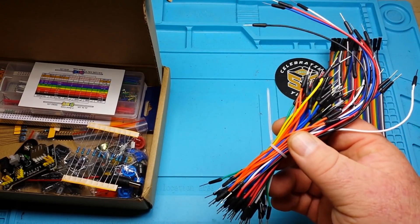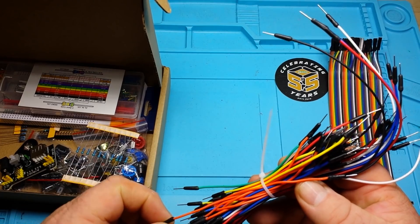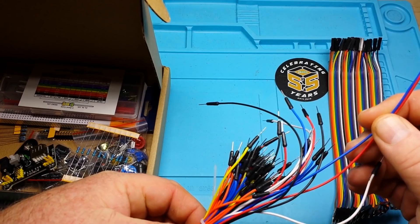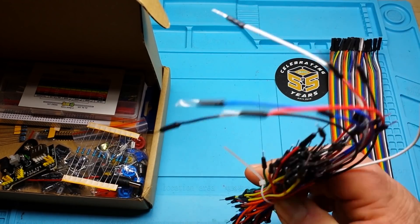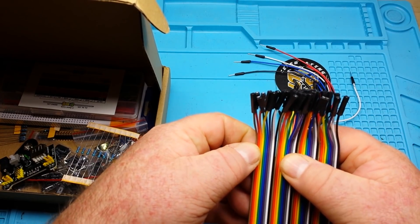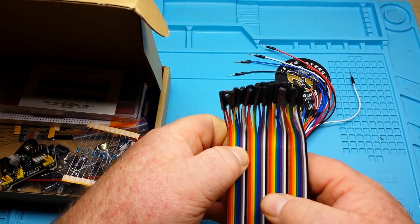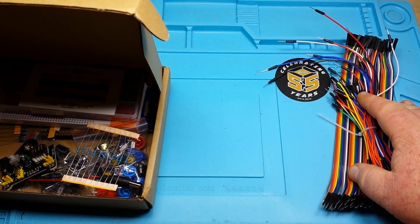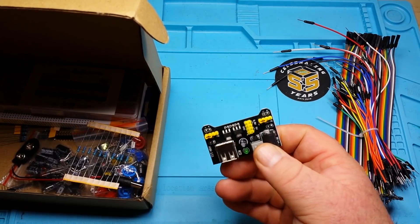Next up we have male-to-male Dupont wires. We have two sizes here — these ones look to be about five inches and the long ones about eight inches. There's probably 50 here... seven, fourteen, twenty-one, twenty-eight — so you get about 70 Dupont wires total.